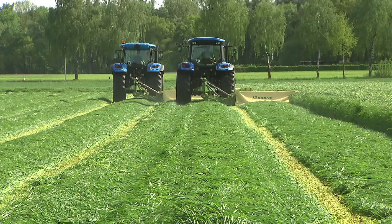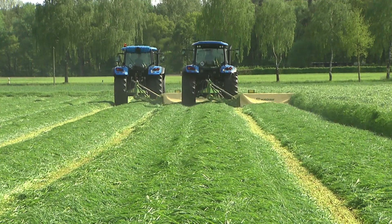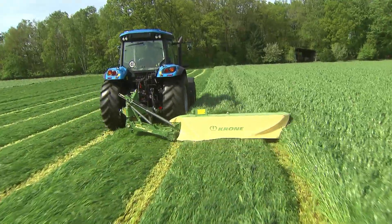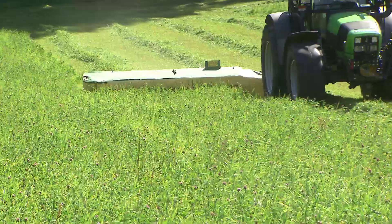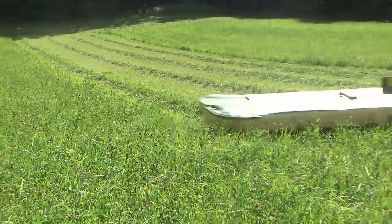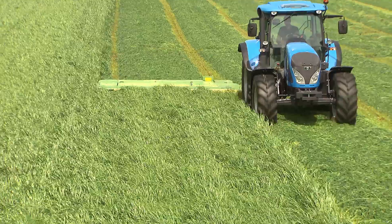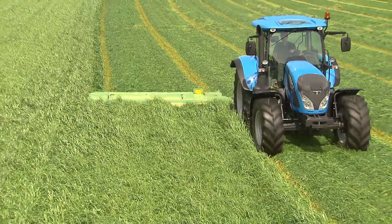The Active MOA model range lines up five disc mowers with the following cutting widths: R200 with 2.05 meters, R240 with 2.44 meters, R280 with 2.83 meters, R320 with 3.22 meters, and R360 working at a 3.61 meter width.